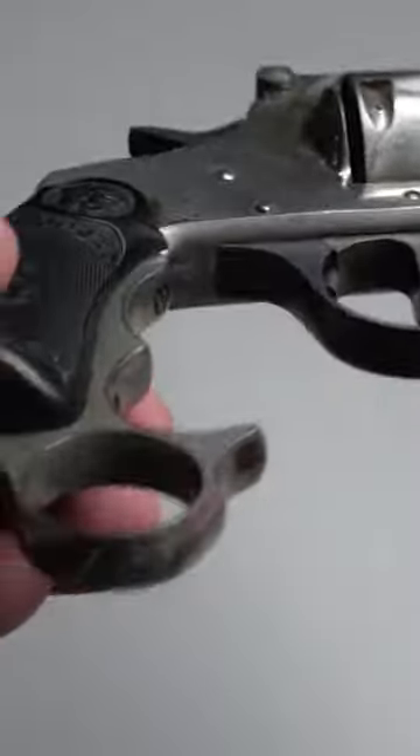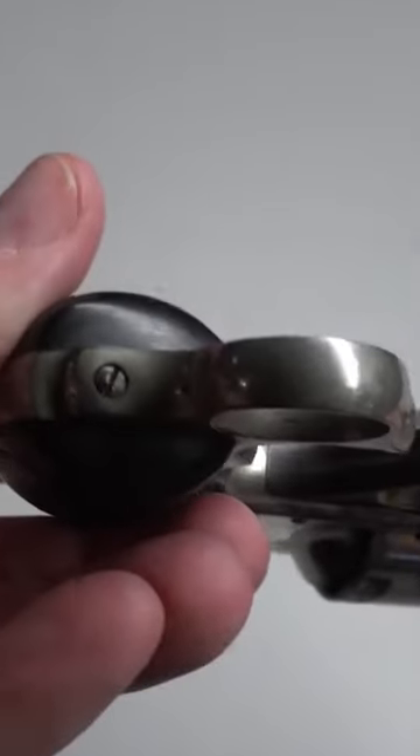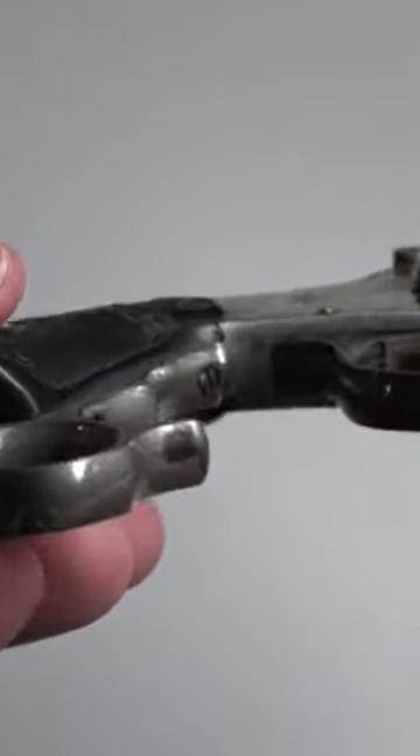As the description of grip attachment implies, this was not something that was integral to the frame like the Skull Crusher found on Merwin-Hulbert revolvers. Instead, these were attached to the frame with three screws, one on the butt and two on the front strap.